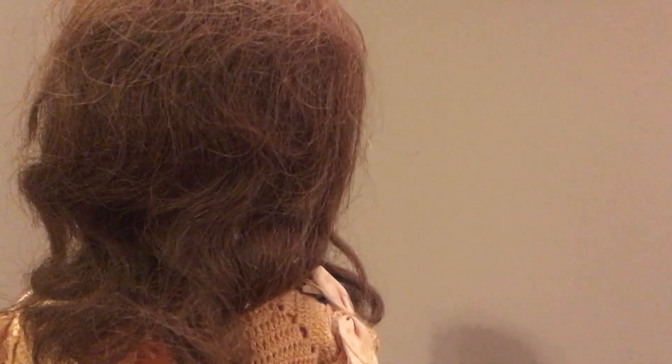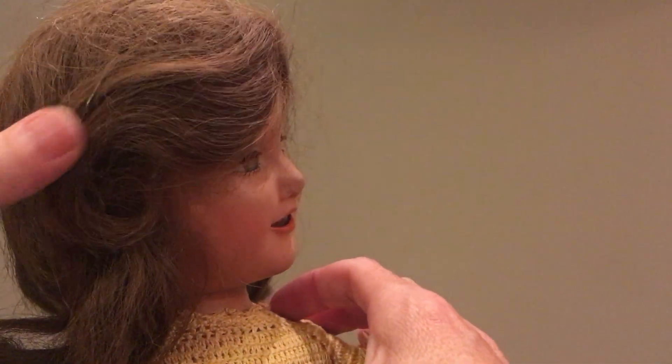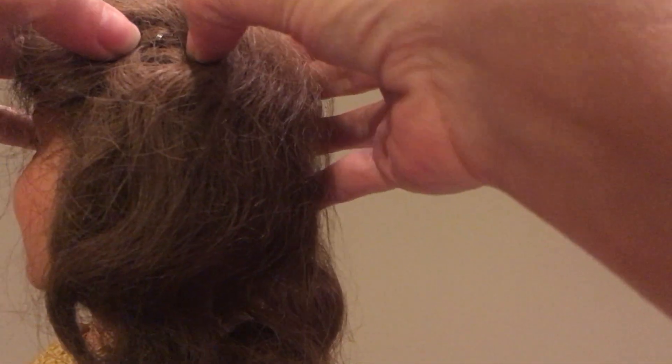Her hair is in fair condition for how old the doll is. It's a little dry but it's almost still in its original set, and I know that because off to the side here she does have her little original barrette. It's not all the way in the hair but it's still kind of hanging on there. On this side I think she's actually got a bobby pin.